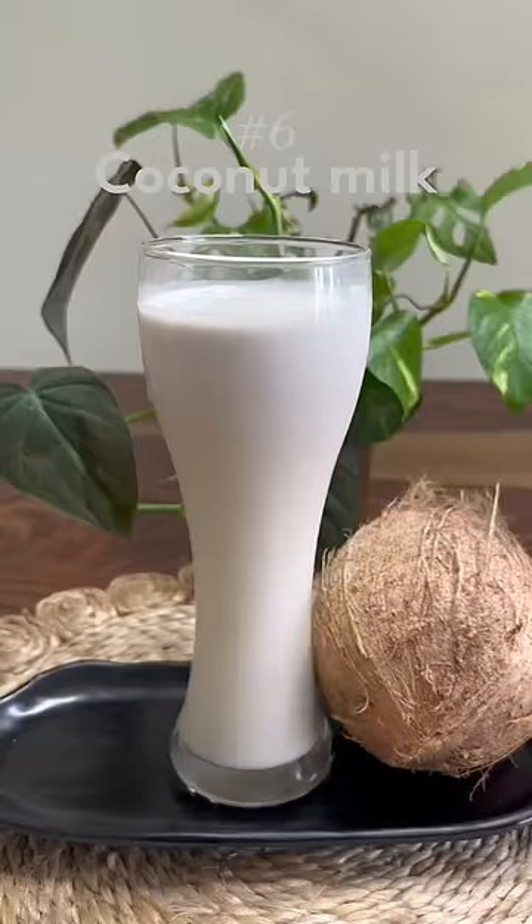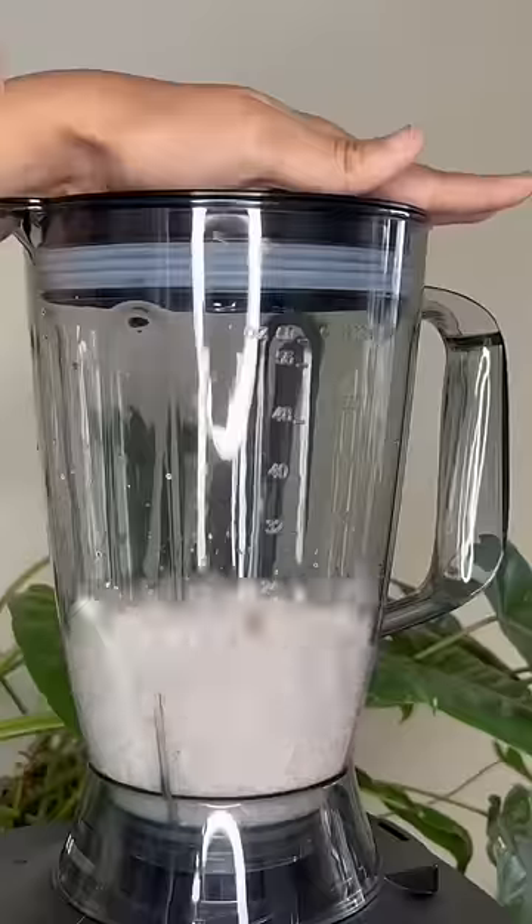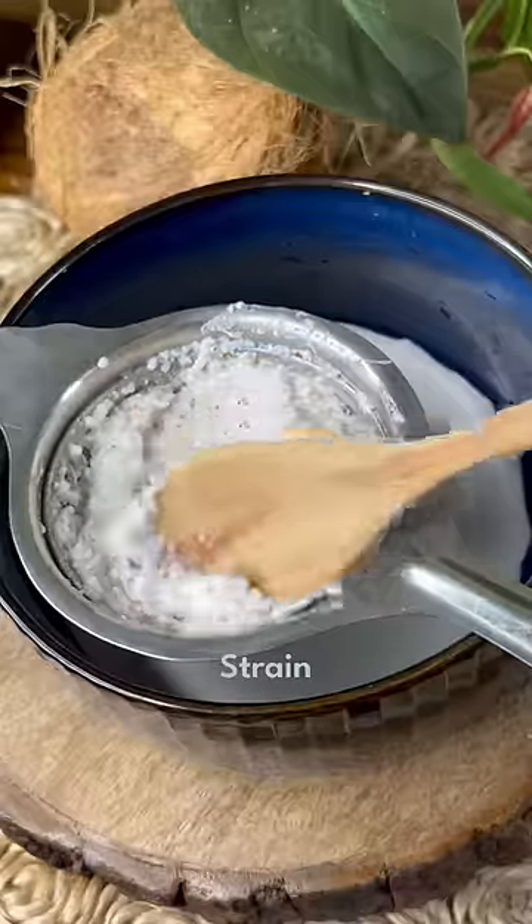And a bonus sixth one for you: coconut milk. Blend grated coconut with water, strain it, and your coconut milk is ready.